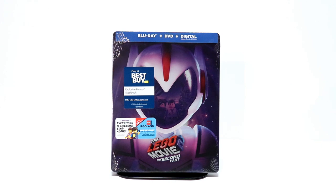Hey, Tony here. Today I'm going to do an unboxing of the Best Buy Exclusive Steelbook for the Lego Movie 2, the second part. So stay tuned.